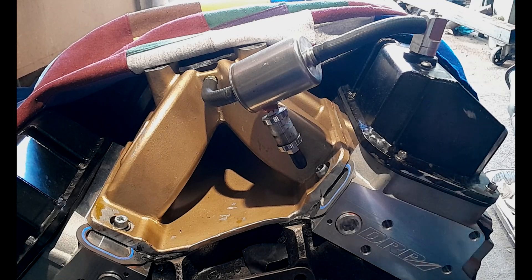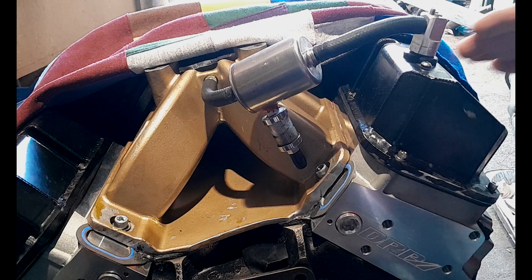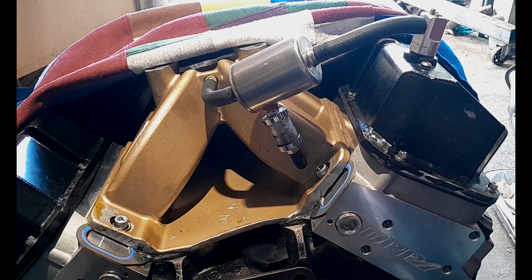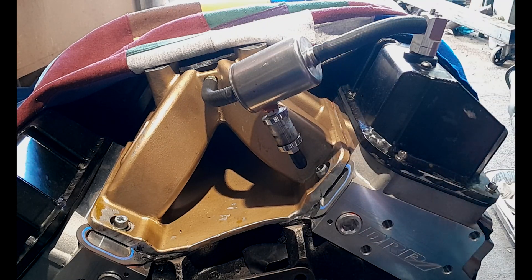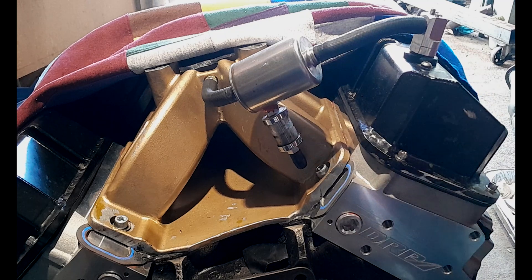Welcome back to the channel. In today's video I'm going to talk about this custom-made catch can that I've built to put in line with my PCV valve, enabling me to have a complete sealed system with my engine for positive crankcase ventilation. I'm going to discuss why I've set my engine up like this, the problems I had before, and why I ended up building a custom catch can instead of buying one.